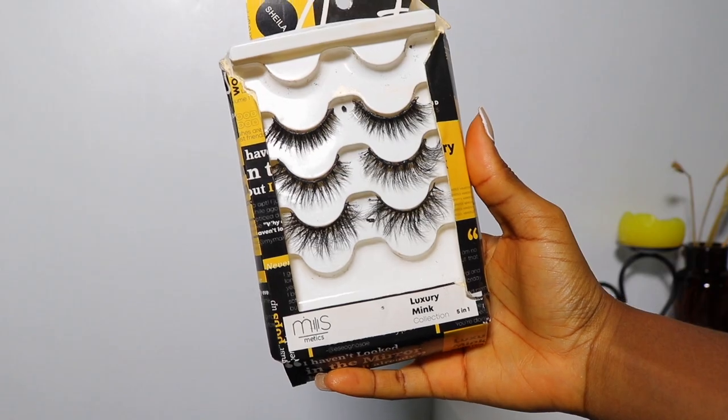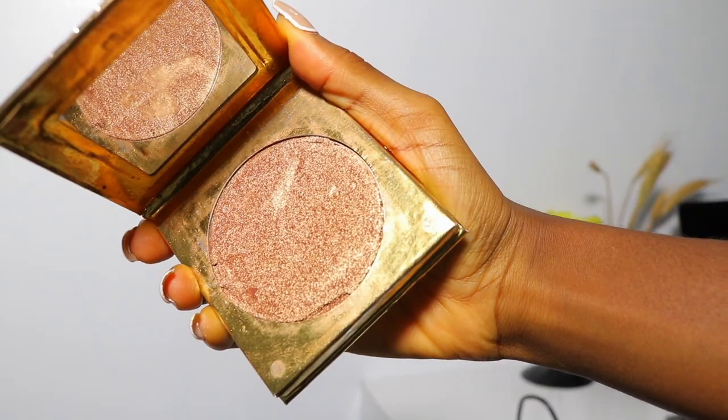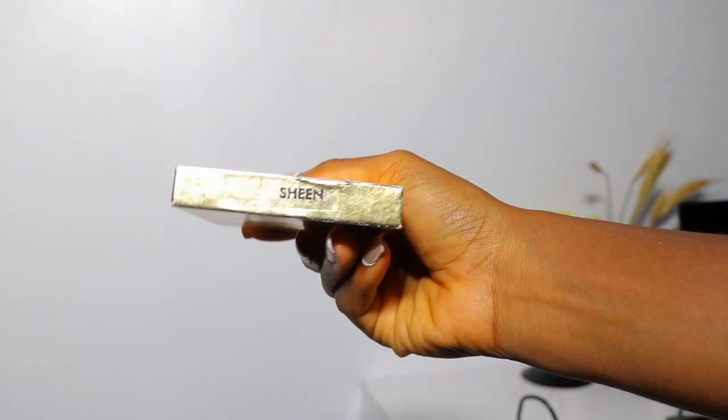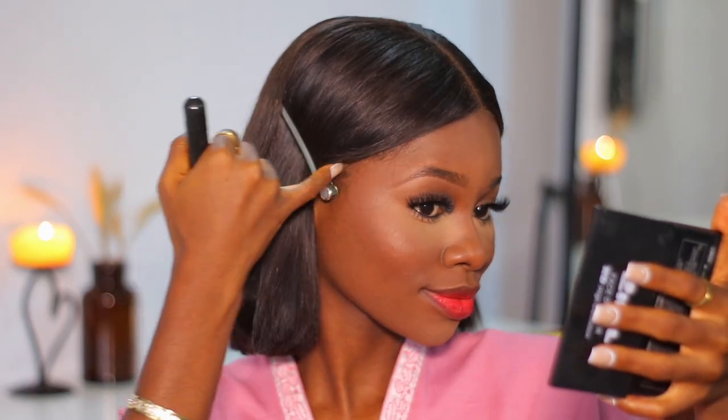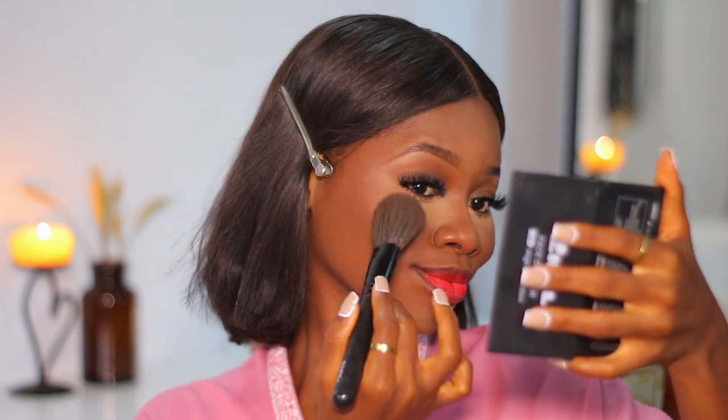I go in with my lashes from Mismetics — they look so full and gorgeous. Next I go in with my highlighter from Beauty by AD, in the shade Sheen, to get that highlight popping. I don't do too much; I really like to keep it simple and calm with my makeup.